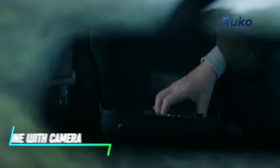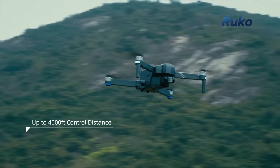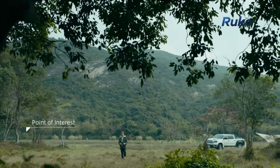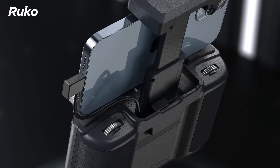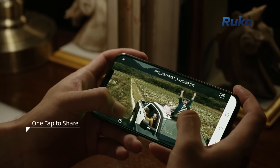Looking to capture aerial footage or photos? This drone is equipped with a built-in camera that streams live video to your smartphone or tablet. You can control the drone using a remote controller, which can connect to your mobile device for real-time viewing. The camera records high-definition video and takes still images from the sky.